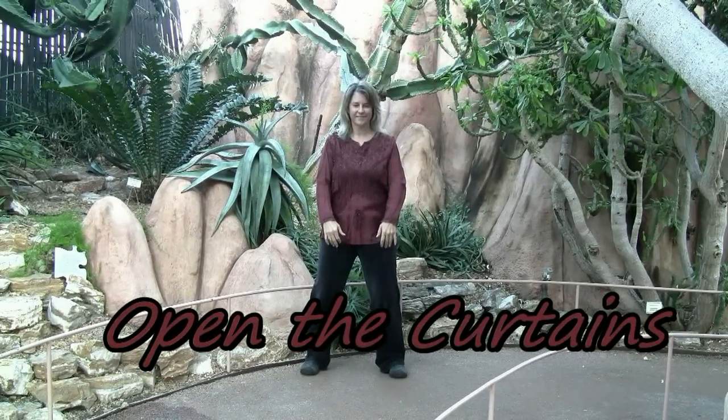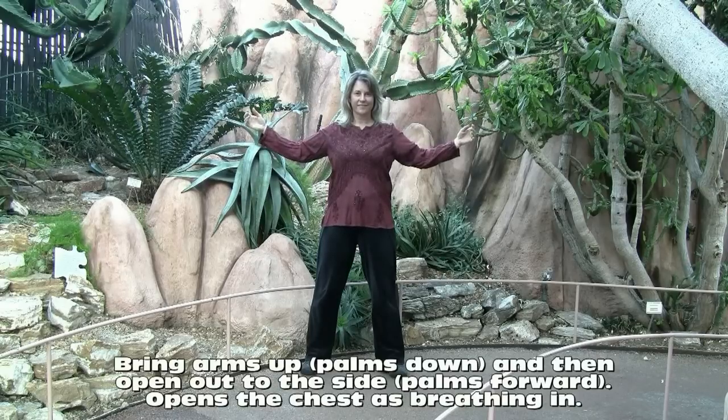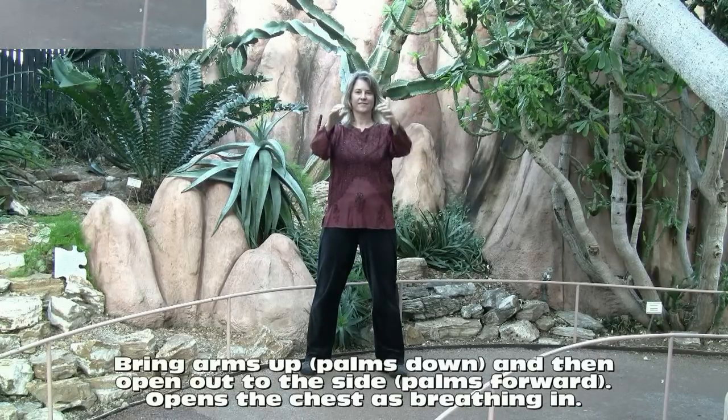Open the curtains. Hands rise up and open, breathing in, hands come together and close.